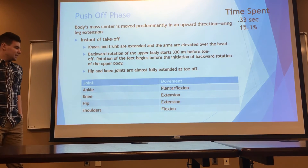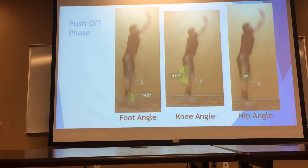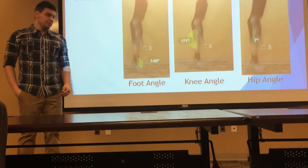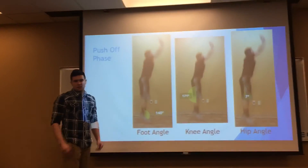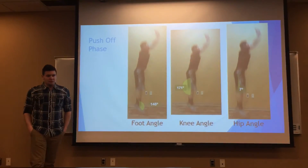Our knees and hips are both extended, and our shoulders are flexed. Here's a picture — our feet are plantar flexed, and our knees and hips are being extended. They're close to being fully extended in the push-off phase.